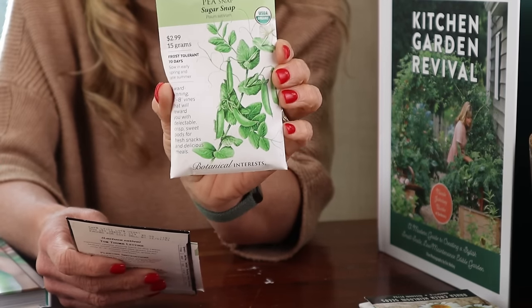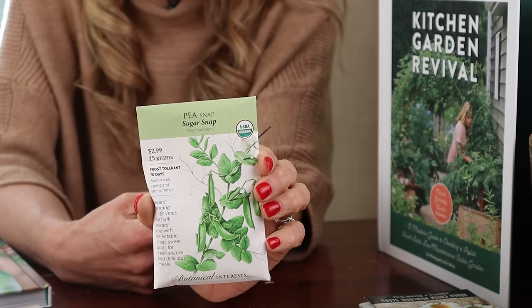Then we're going to have a trellis — either an arch trellis or an obelisk trellis — right next to the cabbage. The cabbage is growing, and we're going to have this nice trellis packed with sugar snap peas, all vining up along the trellises.